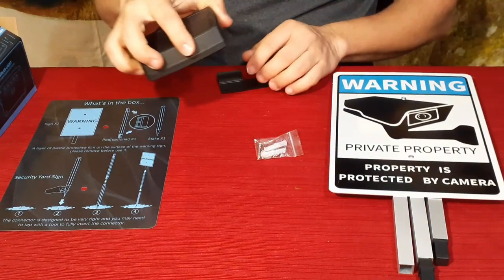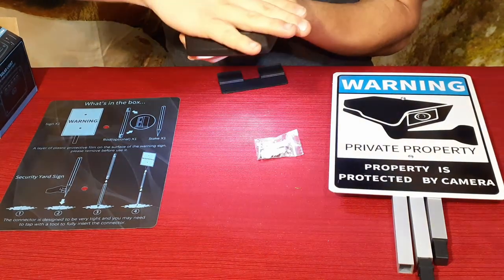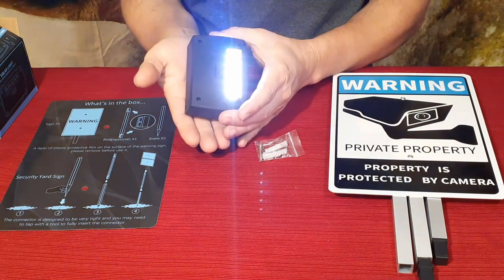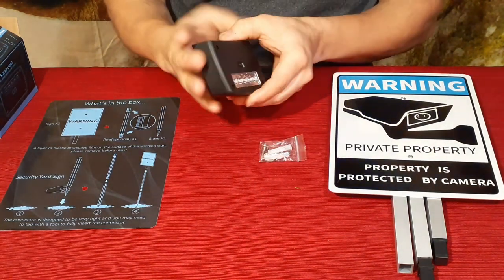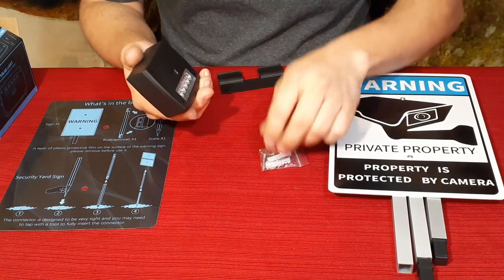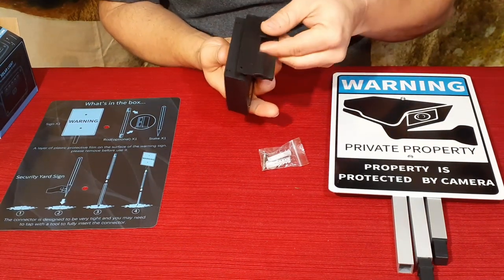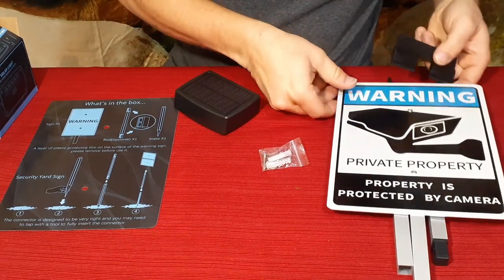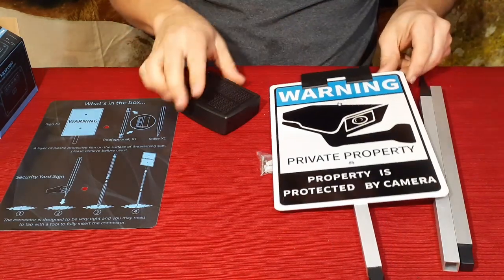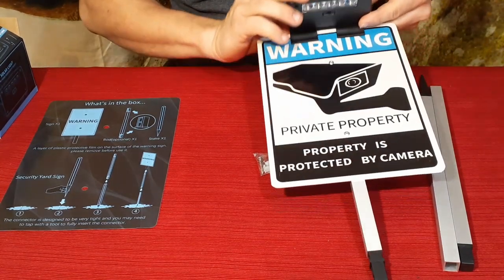There we go — it just took a second. It is solar-activated, so if we put a hand over the solar panel to block the light, the LEDs come on. If I angle it so there's less light hitting the panel, it works better. So at night it will come on, but during the day it's not going to shine, meaning it's not burning through the batteries as fast. That's a nice feature.